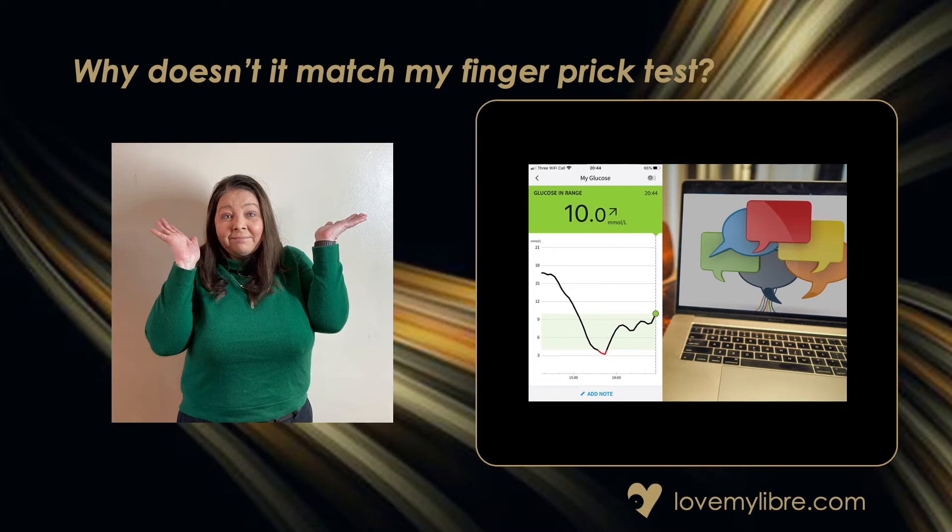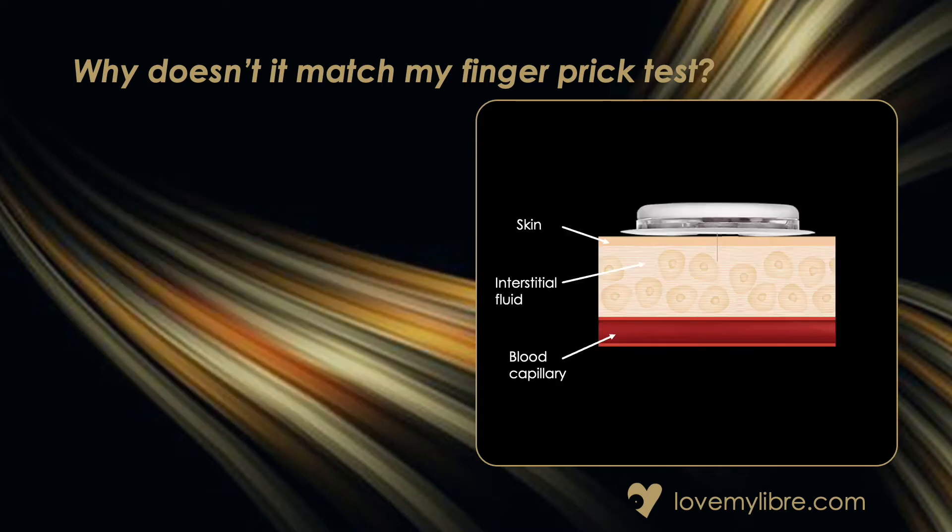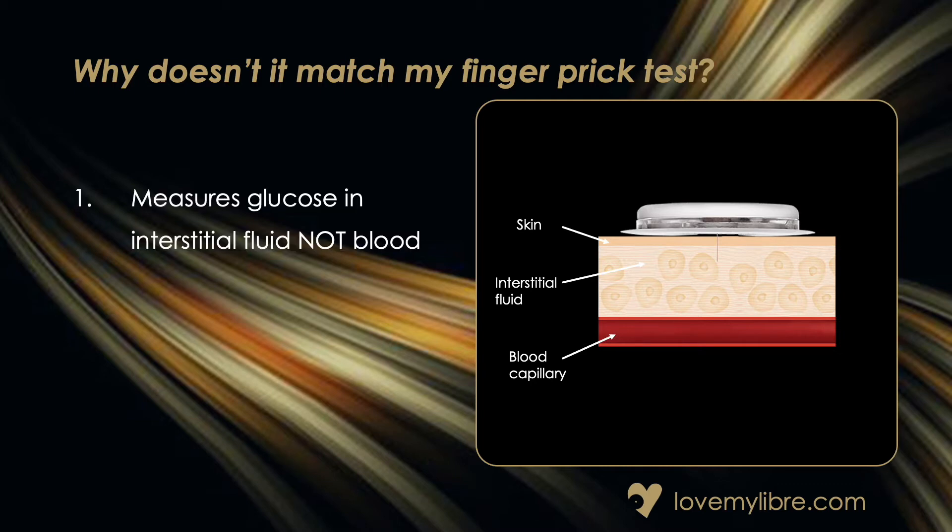So why doesn't my finger prick test match my Libra scan? This is one of the most frequently discussed topics on Libra-related forums and there are three main reasons why they don't match. One: a finger prick test measures blood glucose at a specific time, whereas the Libra measures interstitial fluid and gives an average of the previous 10 minutes of data. Two: glucose takes longer to be absorbed into the interstitial fluid, creating a time lag of around 10 minutes. And three: there can be a variation of up to 20% between the two systems, which is an accepted level of accuracy.